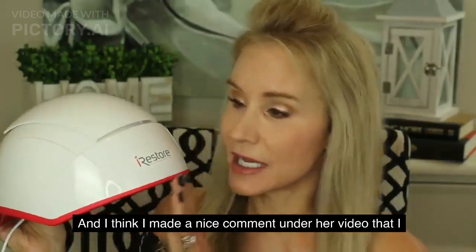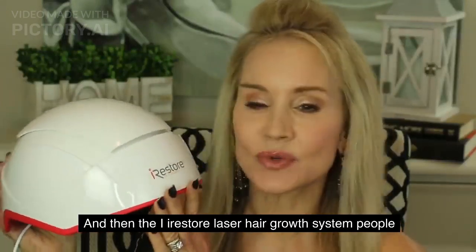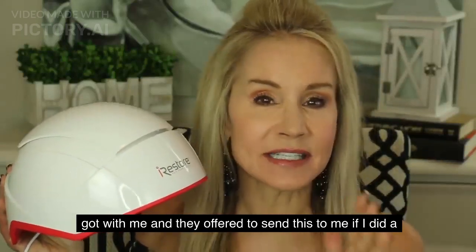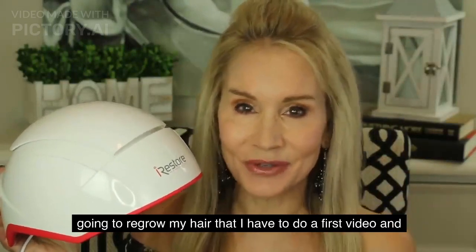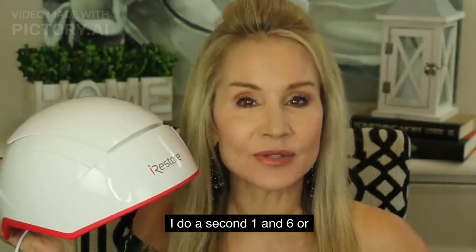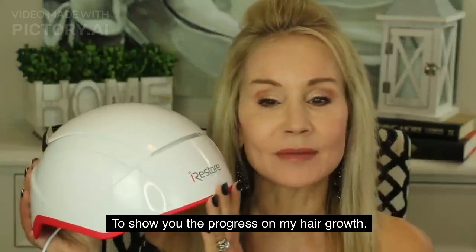I made a nice comment under her video that I would love to try this out, and then the iRestore people got with me and offered to send it to me if I did a series of videos. They're so convinced it's going to regrow my hair that I have to do a first video, then three or four months down the road a second one, and six or seven months down the road another one to show the progress on my hair growth.